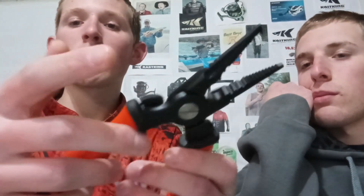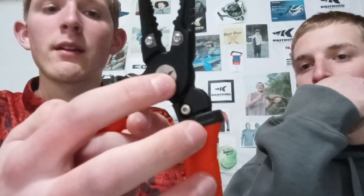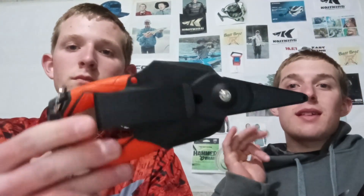These pliers are also spring-loaded. When you unlock them they automatically spring right open. There's a spring inside the pivot mechanism — the point where the two pieces come together. If you've ever used a pair of spring-loaded needle-nose pliers, it's the same principle — a spring inside the gear mechanism that just springs them open.